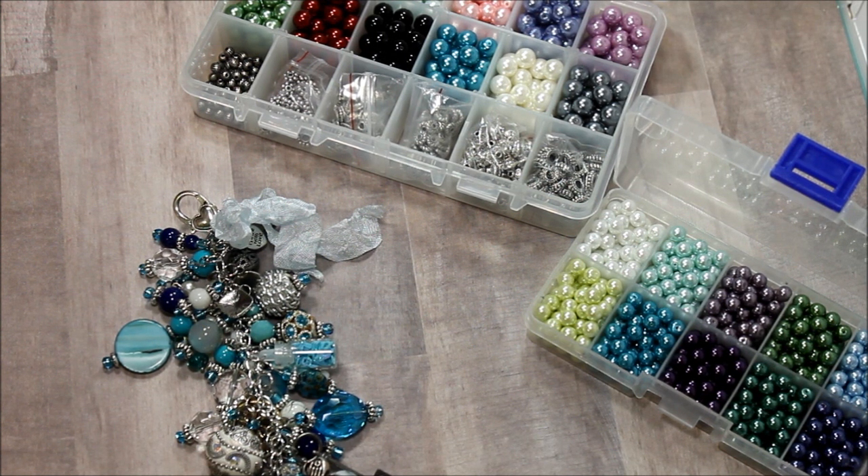Hello, everyone. This is Donna's Whimsical Treasures and today I want to share with you a project I made using the BB Crafts products and some others that I have in my stash.